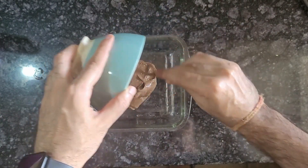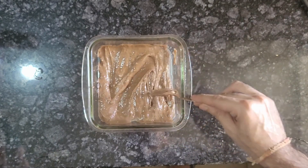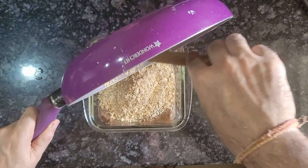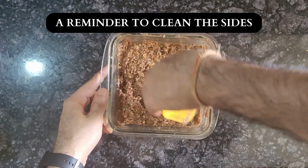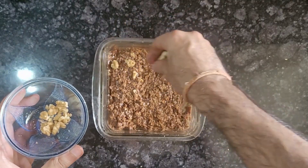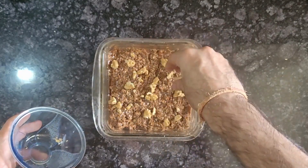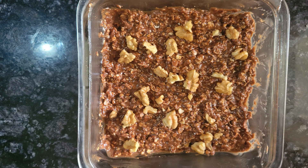Put this mixture in a container and mix in the oats, which should be at room temperature by now. Add 3-4 pieces of walnuts. Keep this mixture in the fridge for at least 4 hours, and your protein bar or cake is ready.